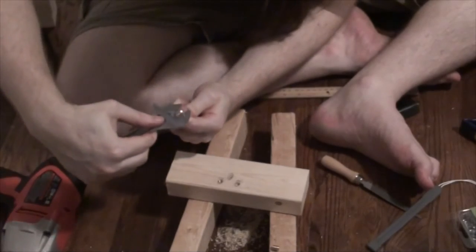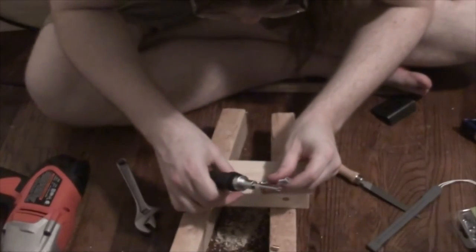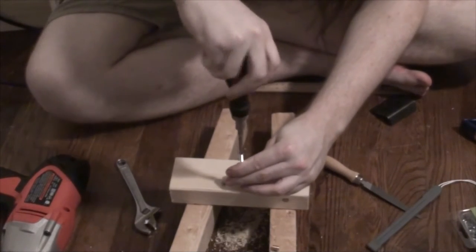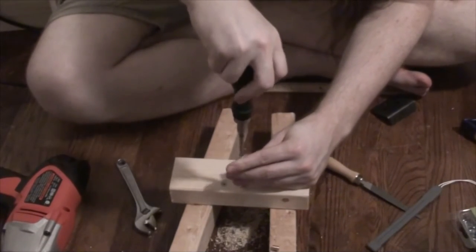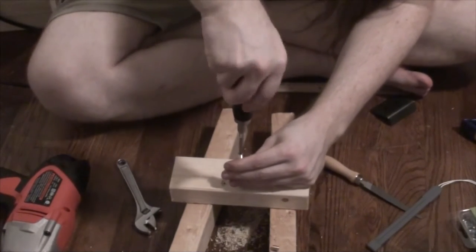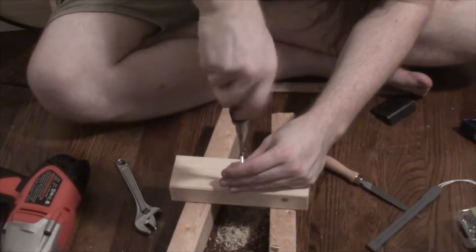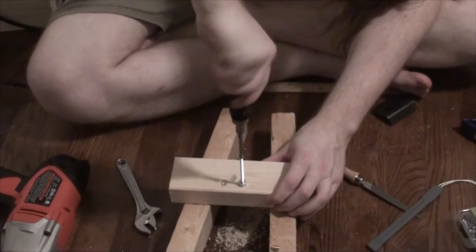I need to install 32 of these total, and it's a very labor-intensive process — like 20 minutes on one of these if it goes well. So I need to do that 32 times. Not all of them are going into wooden pieces this size; some of the larger wood pieces get these in them. I have one actual extra of these seven-and-three-quarters-inch two-by-three pieces that I'm screwing into now, but I have more leeway than that for screwing up, which I do many times.